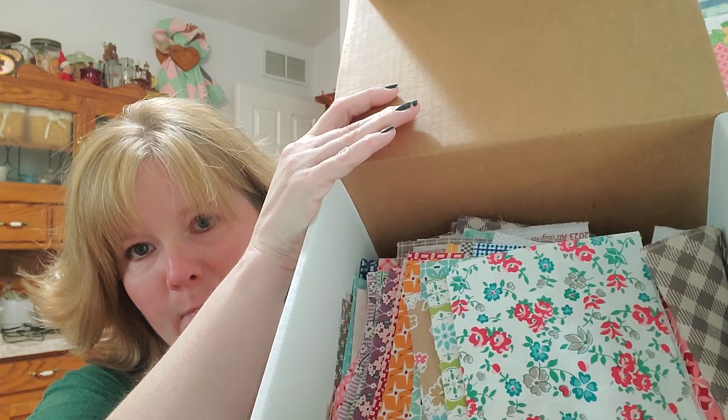So the first thing we're going to do is trace seven more leaves for the block, and then cut some more fabric. When I cut my fabric, I stack it back in order in the box it came in, in the order of the cutting guide. That way when I need to go cut more, I can quickly find which fabric to use without wasting time searching.